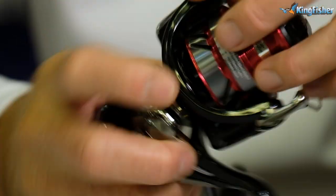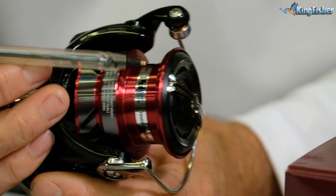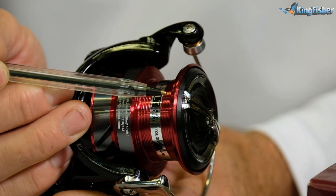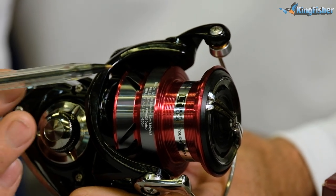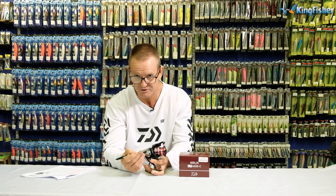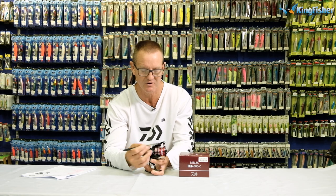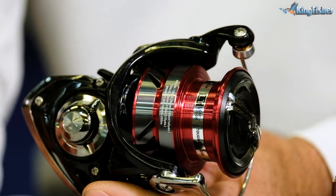The long cast spool, which is this feature over here, reduces friction when it comes to casting. Very, very important. The less friction you have, the further you can throw, the less resistance you actually have on the spool, the better it is for the durability of your line.